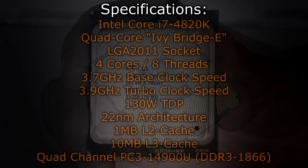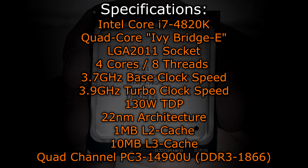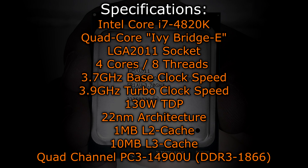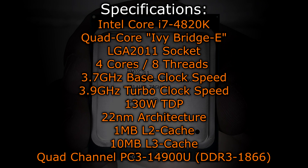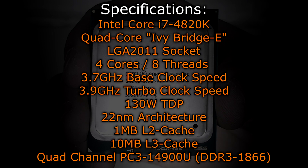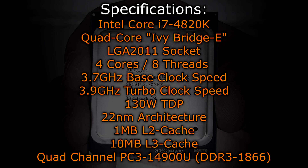Let's take a look at the specifications. The Intel Core i7-4820K is a quad-core Ivy Bridge-E CPU that only fits into the LGA2011 socket. It has 4 cores and 8 threads, thanks to hyper-threading technology. The base clock is 3.7GHz and the turbo is 3.9GHz. This processor has a TDP of 130W and uses the 22nm architecture.